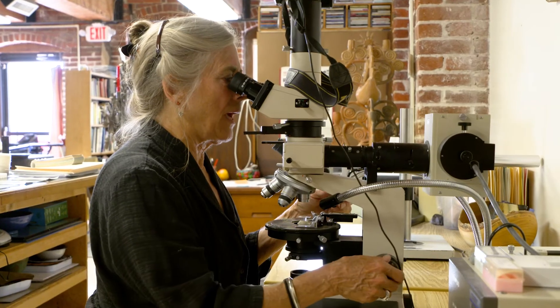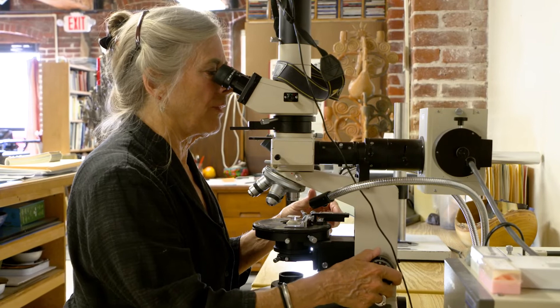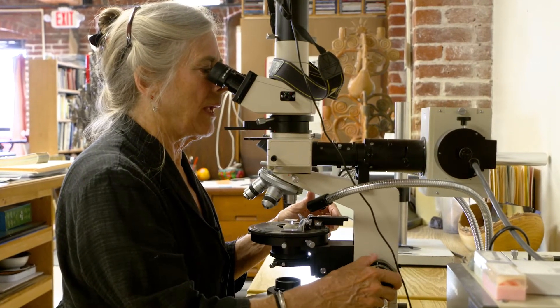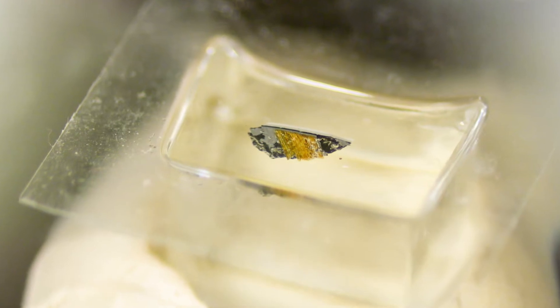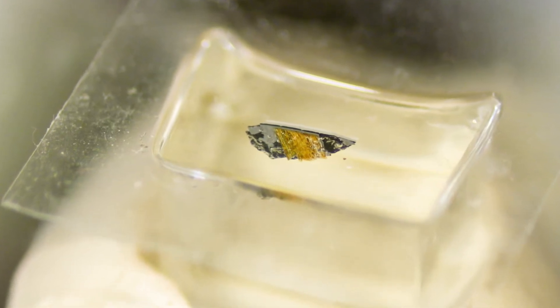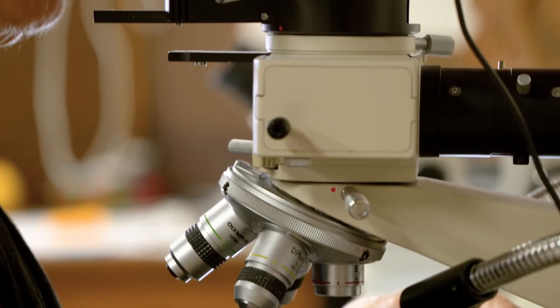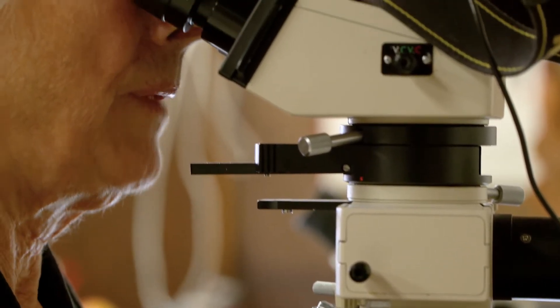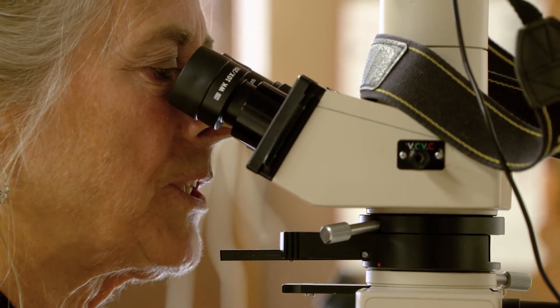The visible light gives us a good rendition of what colors are there and what sorts of paint treatments. But the UV light provides a little bit more information sometimes, and it also tells us that certain pigments and certain types of resins fluoresce in a very particular way.